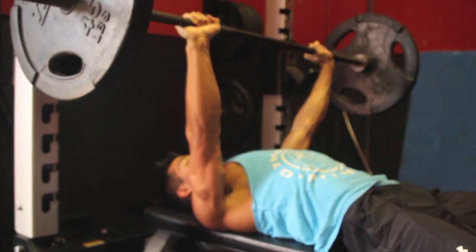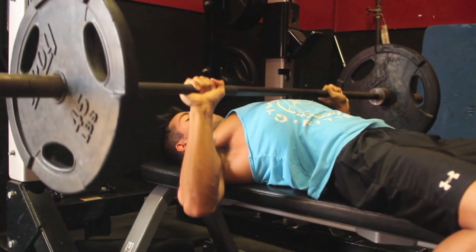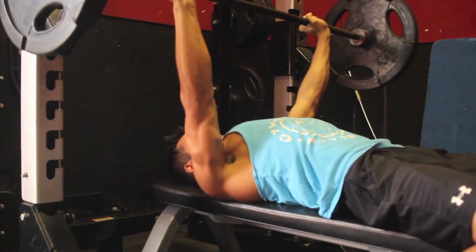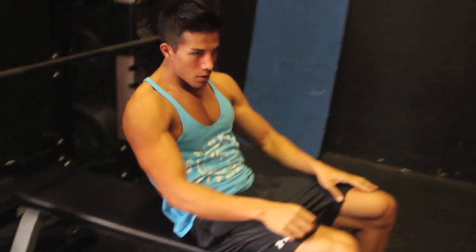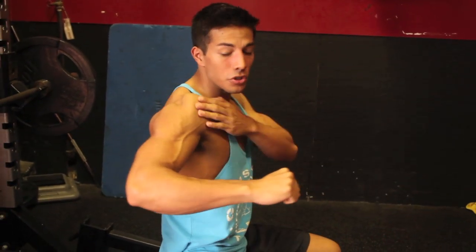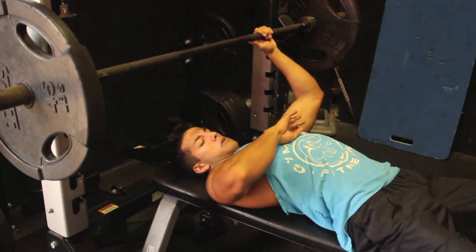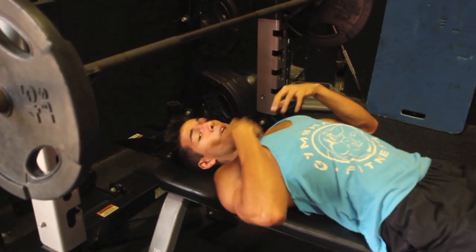This is correct right here — elbows tucked. By tucking your elbows like that, guys, you're creating more power, more strength for your chest. Don't flare them out — it's going to hurt your shoulder. As far as bringing it down, you want to bring it to about your nipple line. You don't want to bring it too high, as I said, for shoulder pain. Bring it right about nipple line.